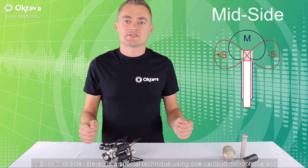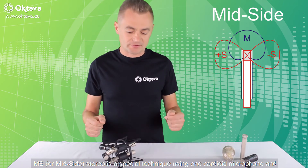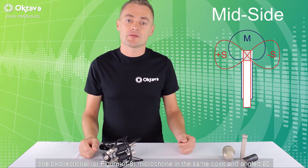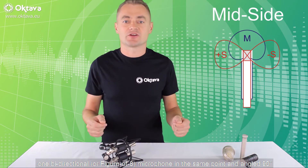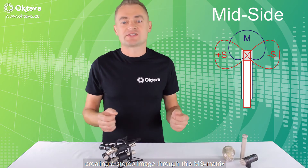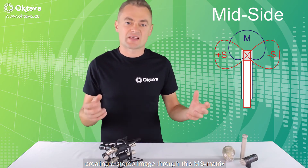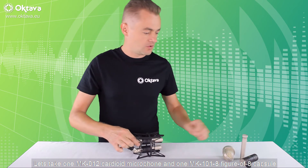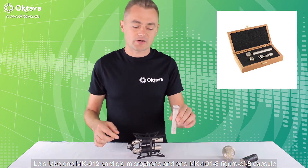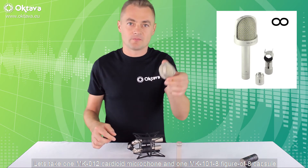MS or mid-side stereo is a special technique using one cardioid and one bidirectional or figure-of-8 microphone at the same point angled 90 degrees, creating a stereo image through the MS matrix. Let's take one 012 cardioid microphone and a 101 figure-of-8 capsule.